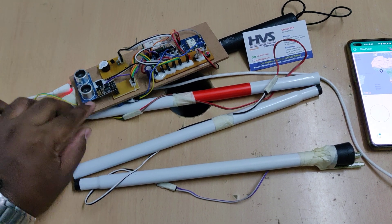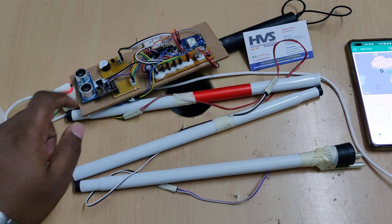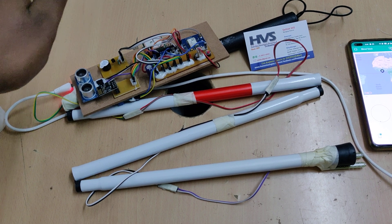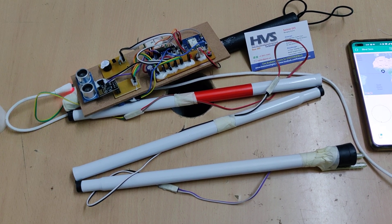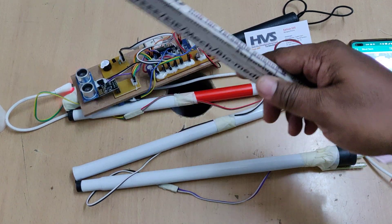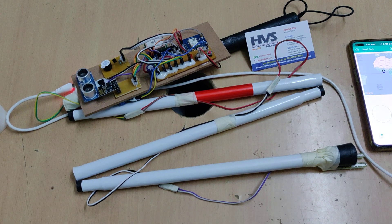Here we can see T and R — the transmitter will transmit ultrasonic waves. Whenever an object is placed in front of it, the surface of the object reflects those transmitted ultrasonic waves, and the reflected waves are received by the receiver module. From there we calculate the distance.